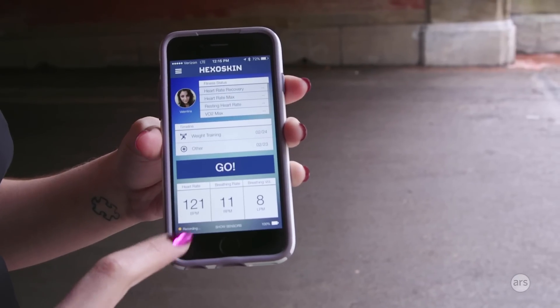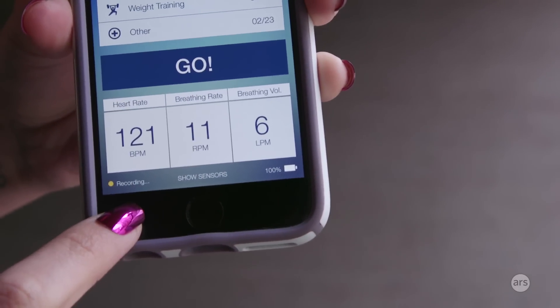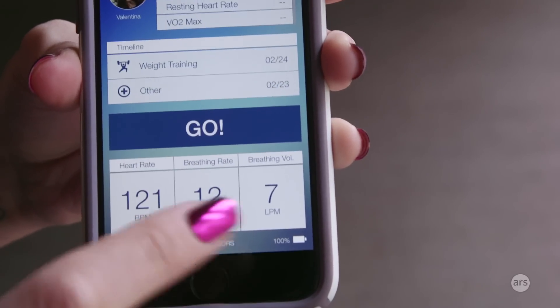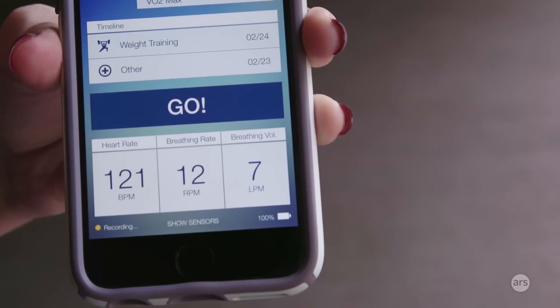If it's paired via Bluetooth to your smartphone, you can see the battery life of the pack and whether it's recording. You'll really know it's recording because the metrics will change — you have heart rate, breathing rate, and breathing volume, and these change in real time as the shirt monitors you.